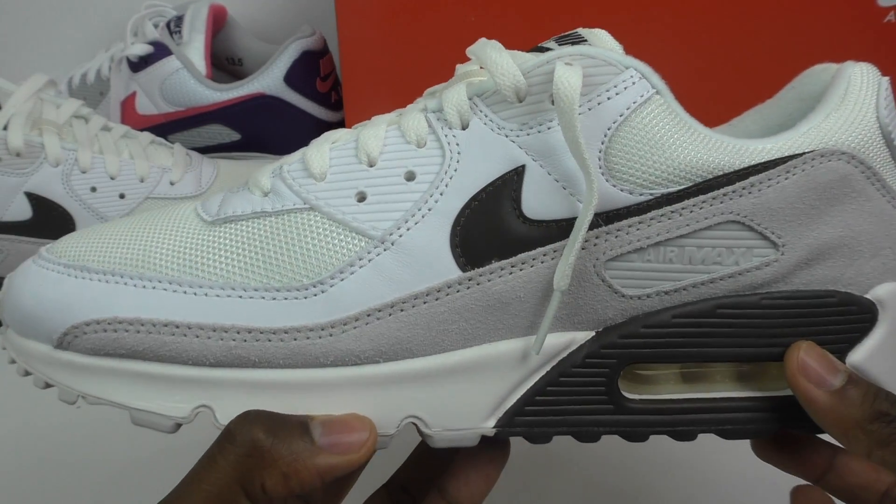The colourway is White, Baroque Brown and Sail. I go up half a size — I have a UK 11, and in all other Nikes I'm a 10.5, but for the recraft Air Max 90s I go up to a UK 11 and that fits me just right. I find them snugger than other Air Maxes and Jordans. It comes in a normal box, not an OG box. It's not an OG colourway, just a really classic pair.